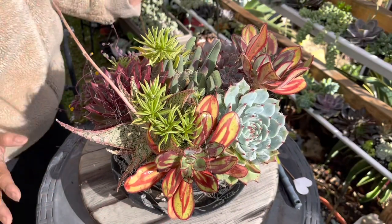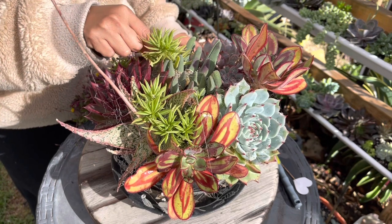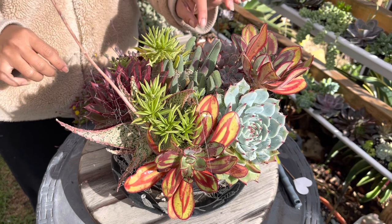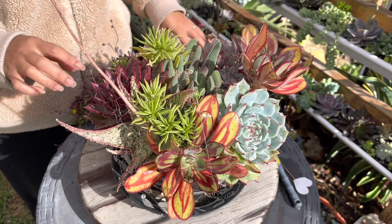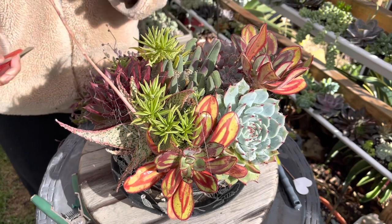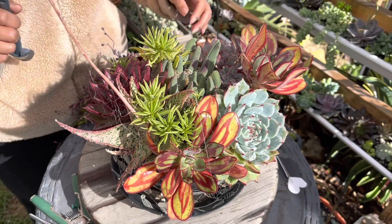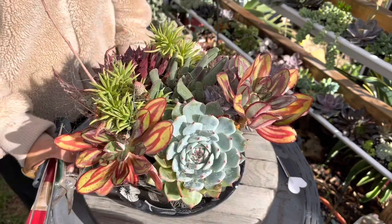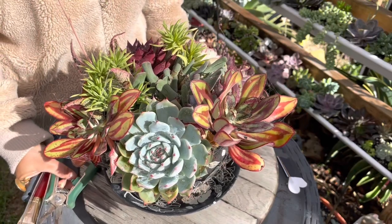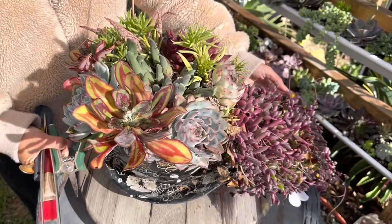Here's another arrangement that I've had for a year now. This is my arrangement for Mother's Day last year. This one needs some attention — it has lots of webs around it and some of them have mealy bugs, or top boy mealies. So this is what it looks like after a year.